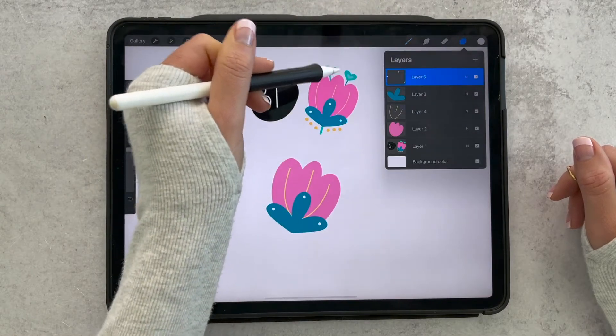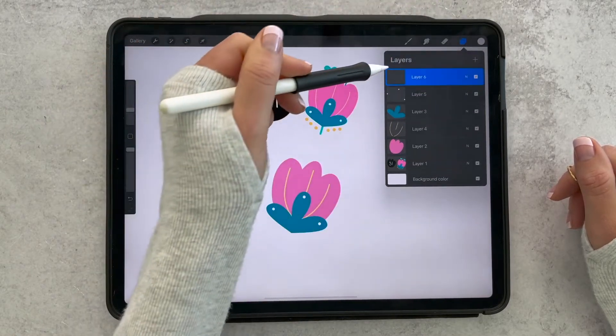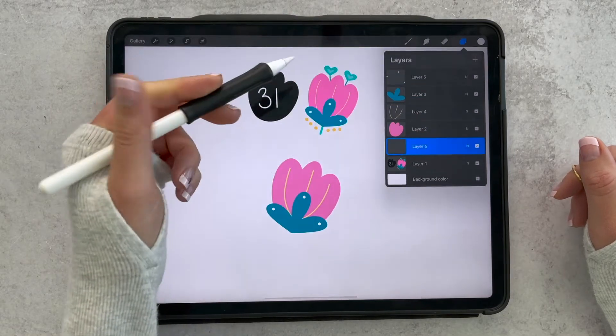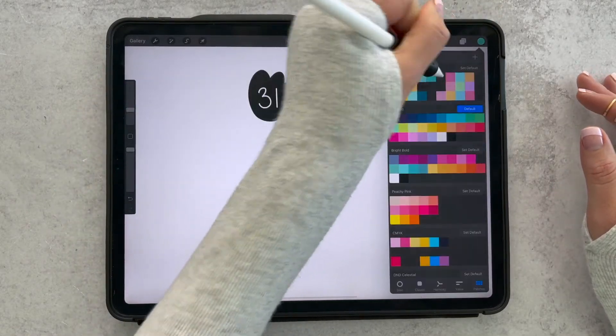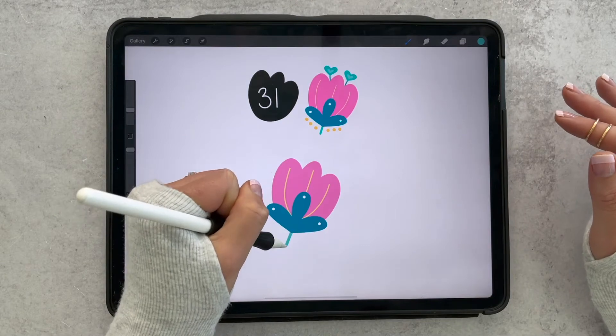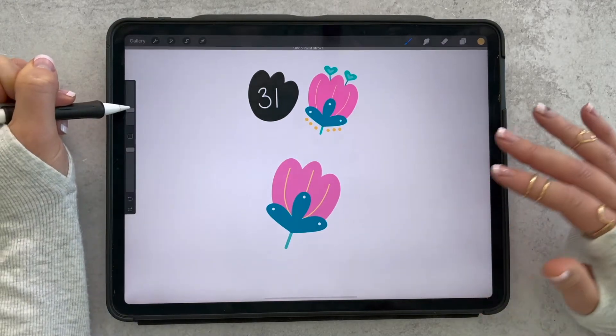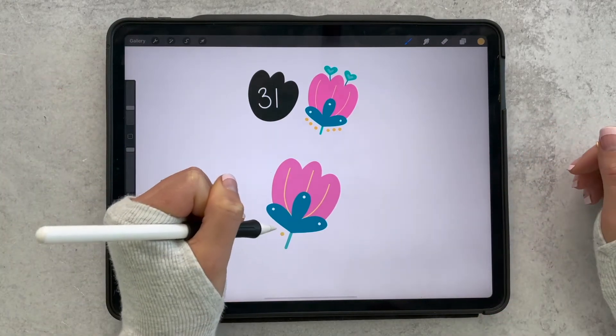Now we need to add a new layer and bring it to the bottom — tap the plus to add a new layer, then tap and hold that layer and drag it to the bottom. I'll add a teal stem and just a couple of yellow dots on each. I'll make those a little bigger — two-finger tap to undo.